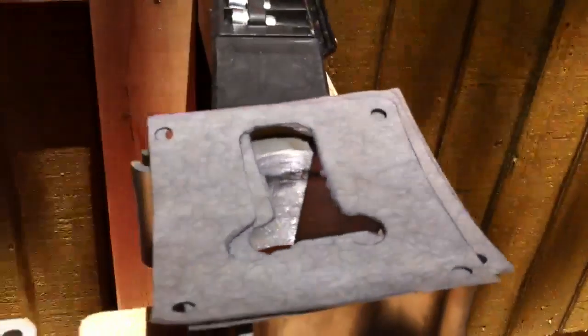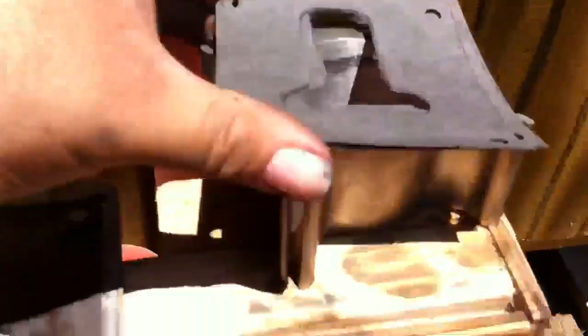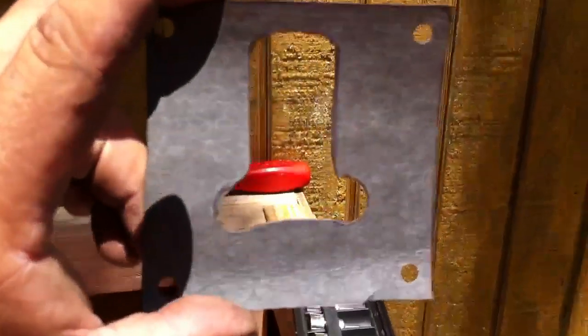Then what I did was I took and made templates and new gaskets.